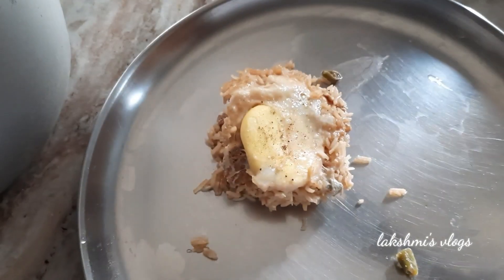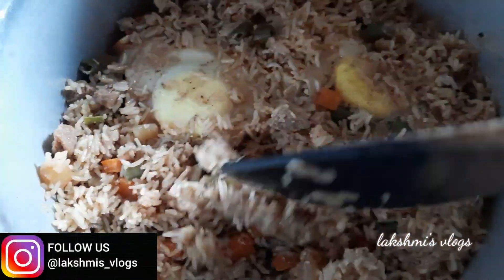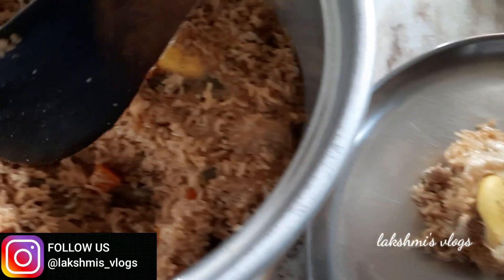Hi! Hello! Welcome back to Lakshmi's Vlogs! This day, I will share a new recipe. It is very tasty and easy. I will try to experiment with it — a very simple and tasty recipe to share with you.